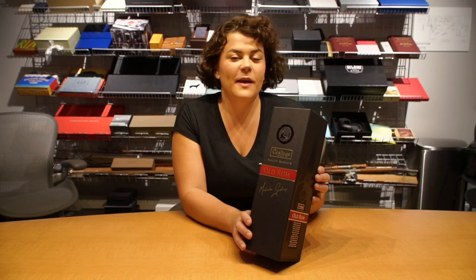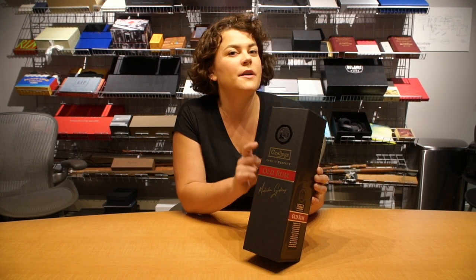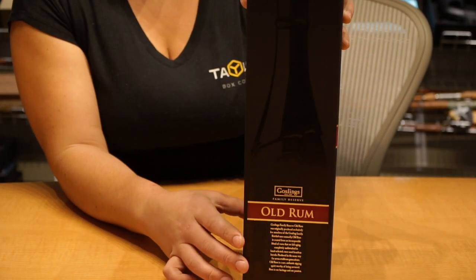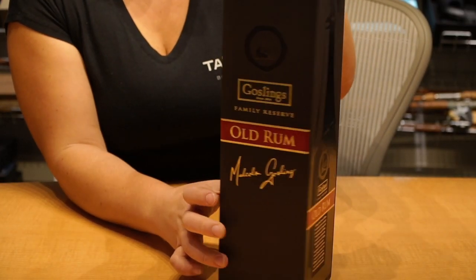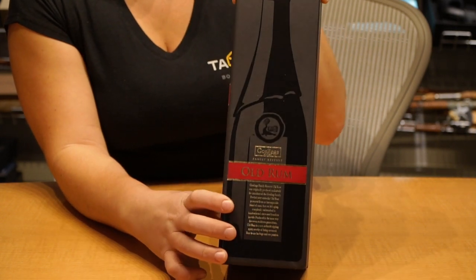We are really proud of the end product of this collaboration with Klim Design for Gosling's, and this rigid paperboard package actually won a gold award this year at the Paperboard Packaging Council just a few weeks ago, so we're really proud of it. If you have a product that requires a rigid paperboard box, please give us a call. We look forward to working with you on your project or just answering any questions you might have about rigid packaging. Thanks for stopping by.